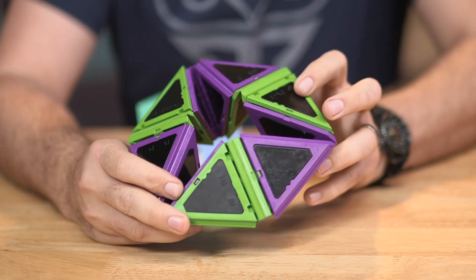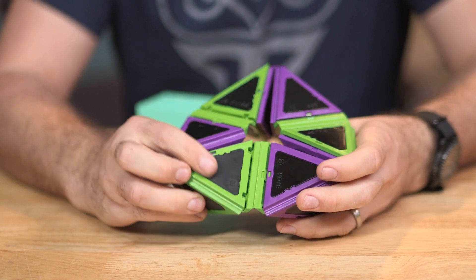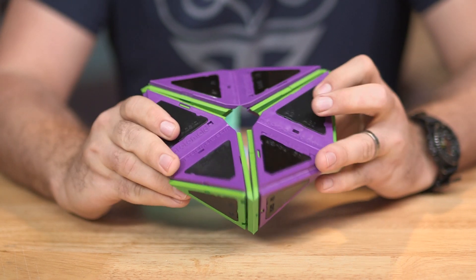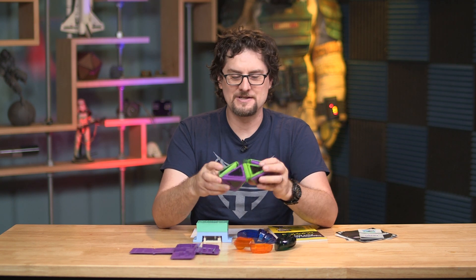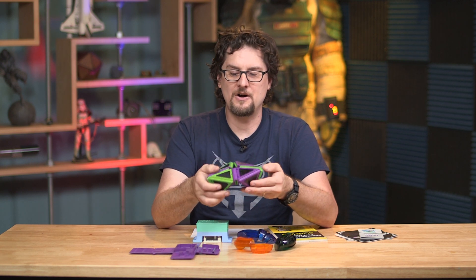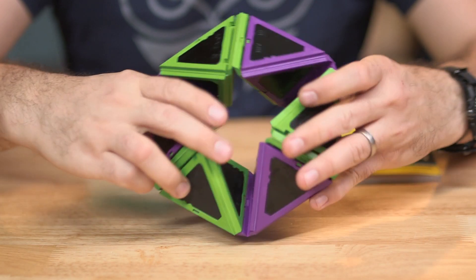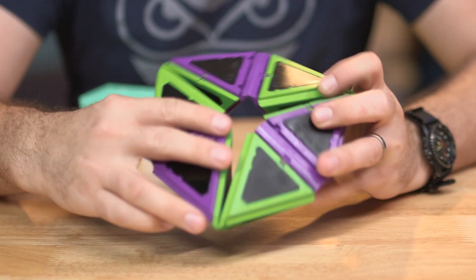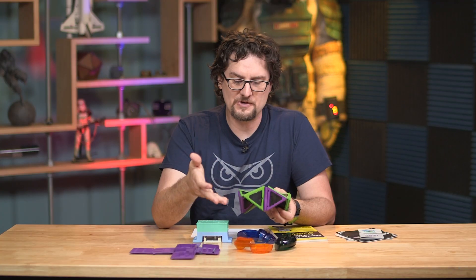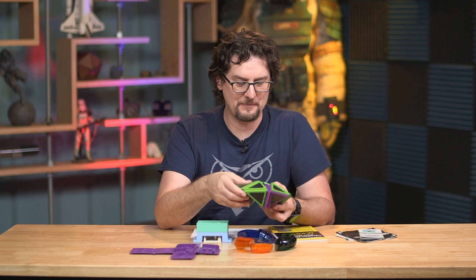For example, we have the KaleidoCycle, which is a cool little toy that you actually put together yourself. It demonstrates numerous aspects of injection molding — live hinges that you have molded in, connectors where you snap everything together, and different materials and material finishes. Each one of these triangles is a different type of material with a different finishing technique, so you can see what works for you and order that exact finish and material type.